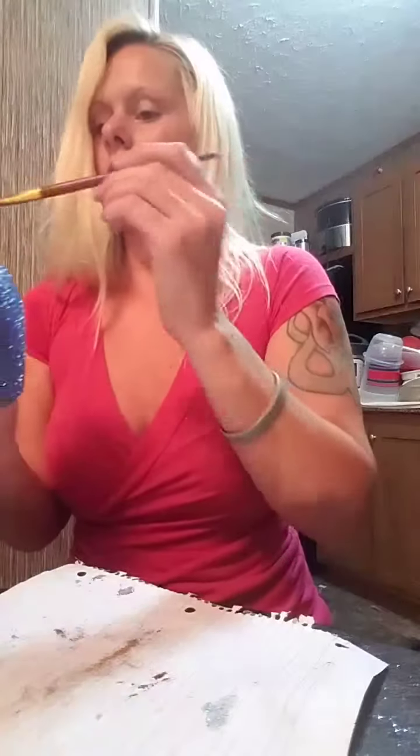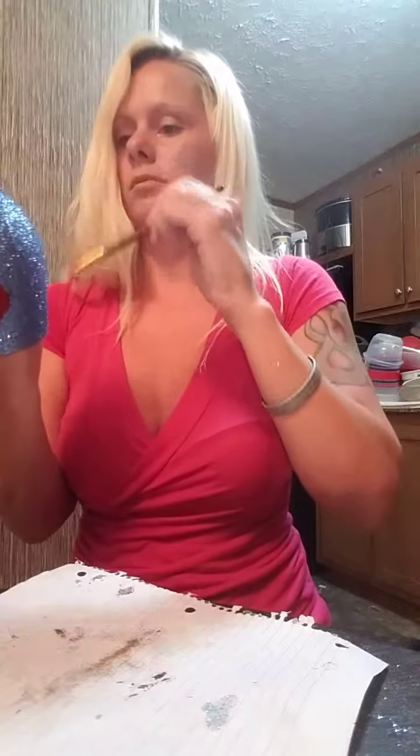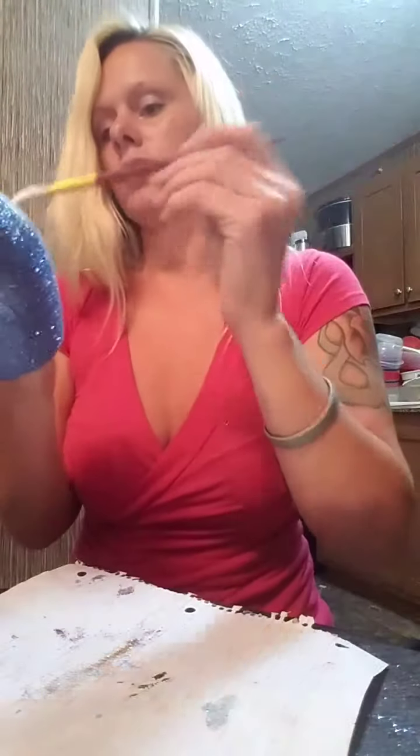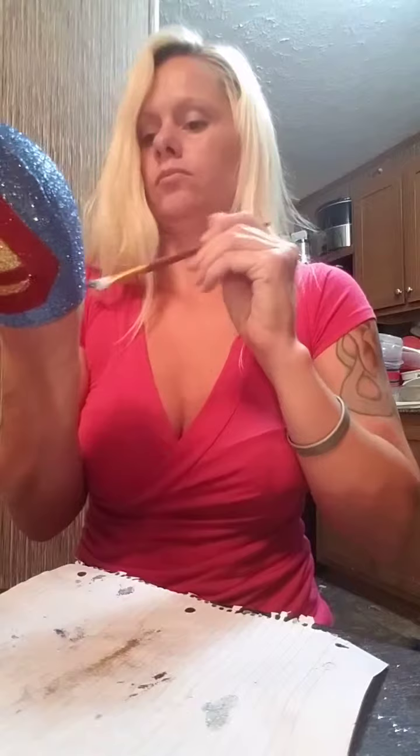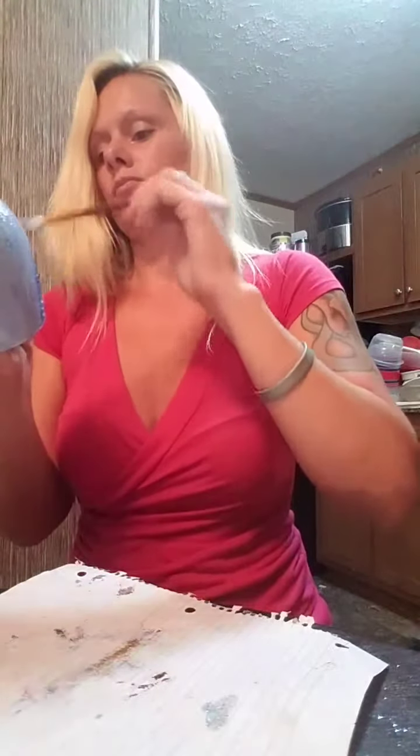Got some awesome superhero glasses going on because these little guys are a lot of fun to make. When I'm done with them you will be able to drink out of them and wash them — I wouldn't recommend putting them in a dishwasher but you can definitely hand wash them.